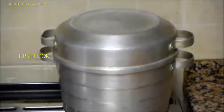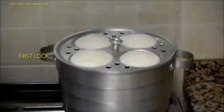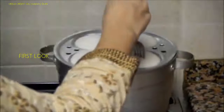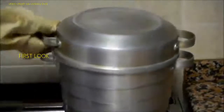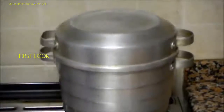It's been 15 minutes now — let's check the idlis. It looks done. Let's check with the fork. The fork came out clean, that means the idlis are done. Maybe one or two minutes more. After two minutes, switch off the stove and let the idlis cool down.